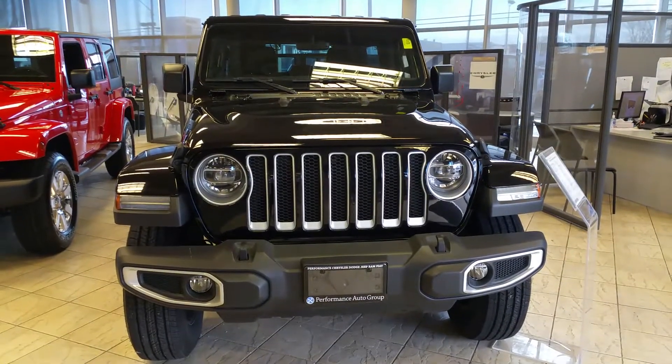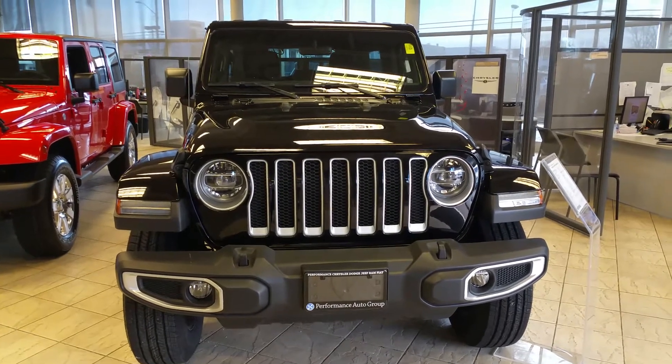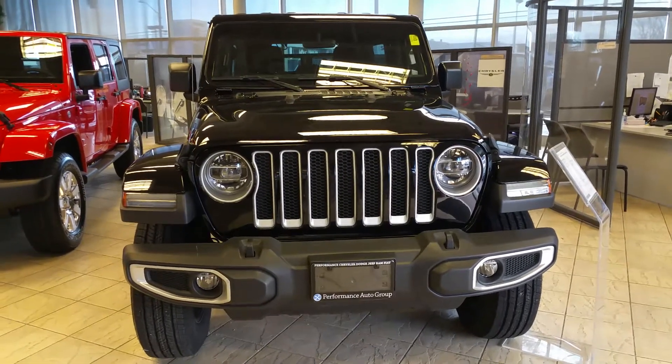Good morning guys, this is our 2018 JL. I know I've given you a call about it a few times and sent you some emails about it. Here's a better look at the one we've got here in inventory.